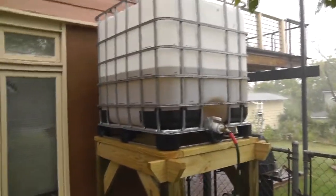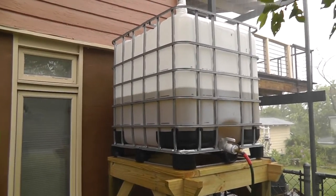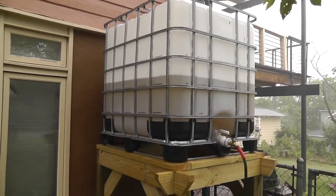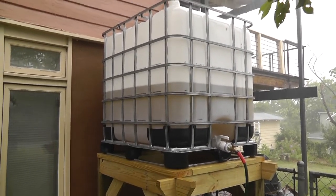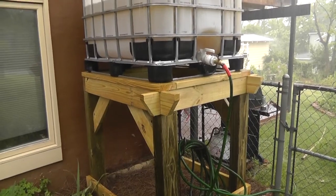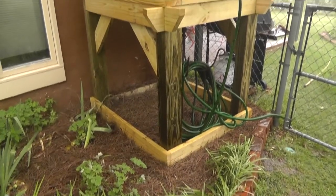You can see the rain barrel — I think it's a 250 or 300 gallon tank. In about 20 minutes, and that shows you what kind of rain we're looking at here, this tank is almost half full.